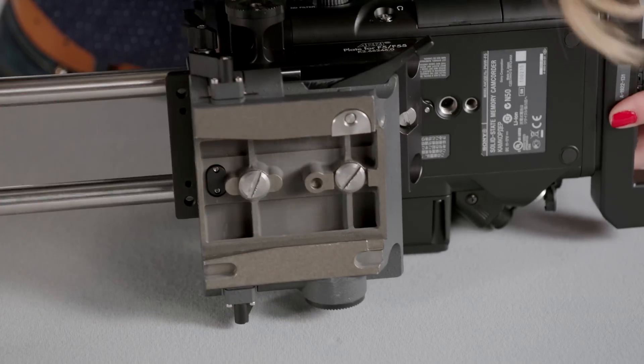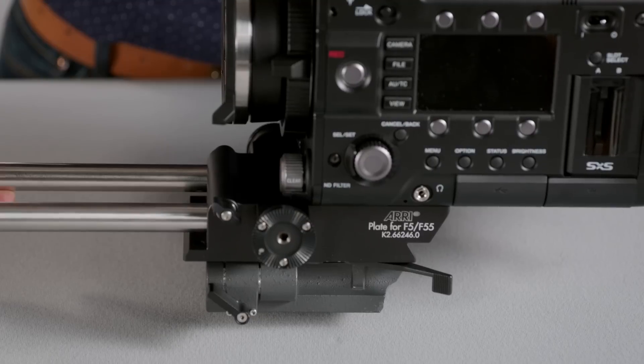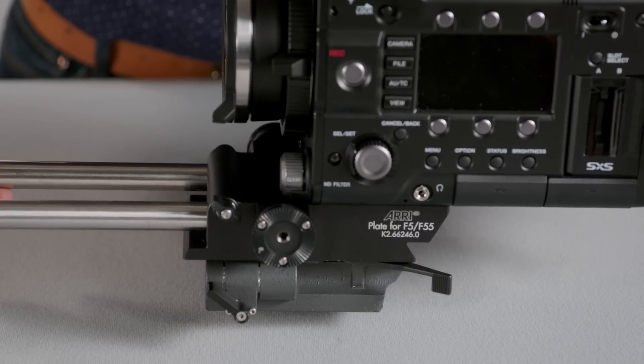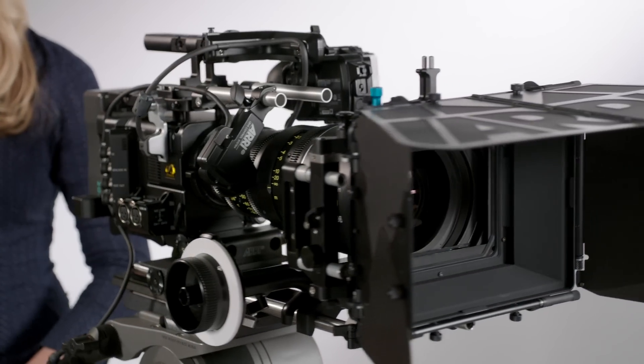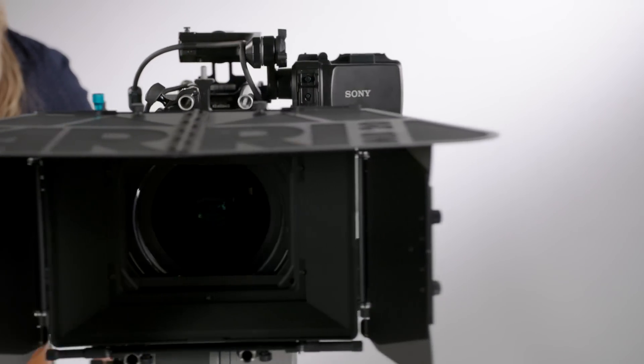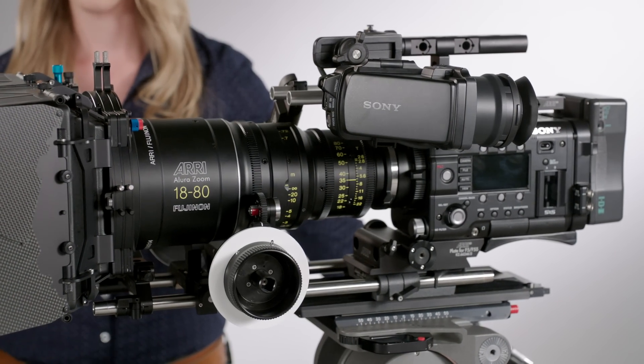In order to change to a studio configuration, add a film style base plate like the BP9 to the Sony F5/F55 adapter plate. Now the camera is at the right height for studio rods. Here we attach lens support, a studio follow focus FF5, and larger studio matte box, MB20.